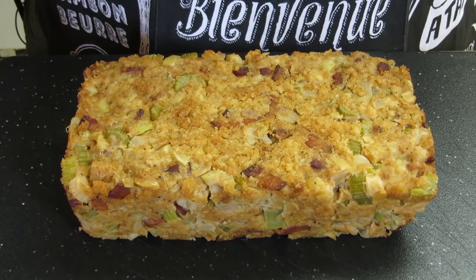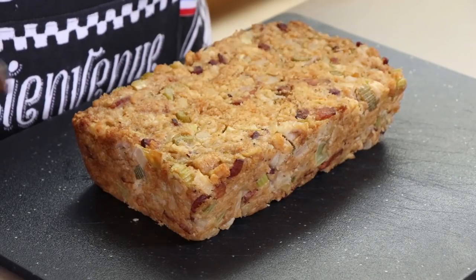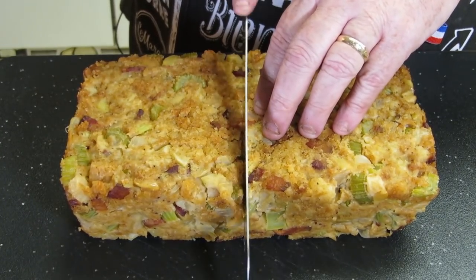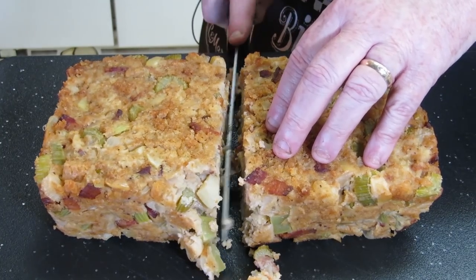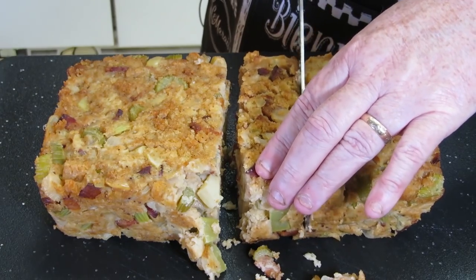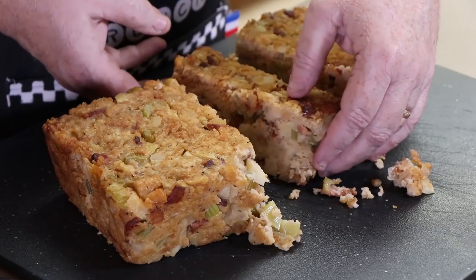Here is our cooled apple bacon stuffing loaf. What we're going to do now is cut a slice that I'm going to pan fry in some bacon grease. Hopefully this holds together. I'm going to go pretty thick on this slice. Here is the slice we're going to be working with — I'm going to transfer this to a spatula and get it in the pan.